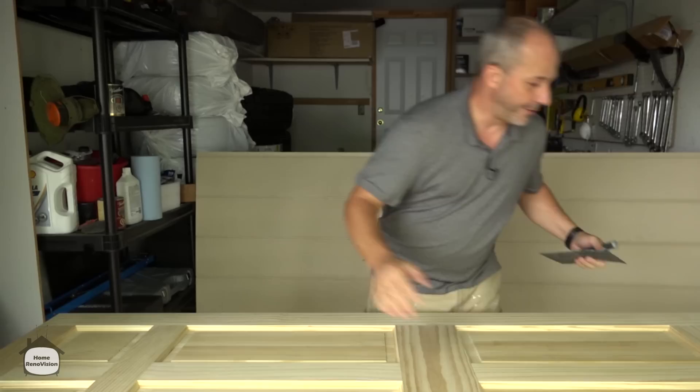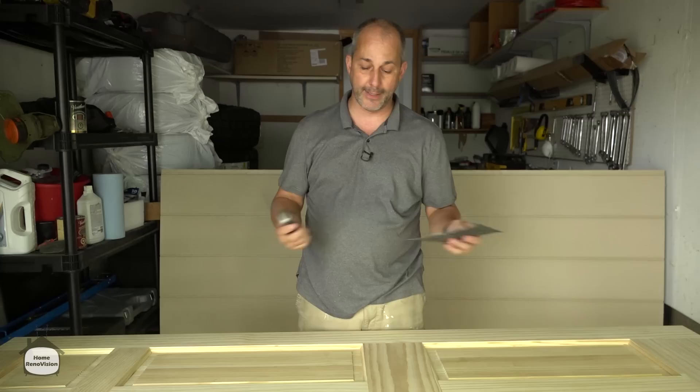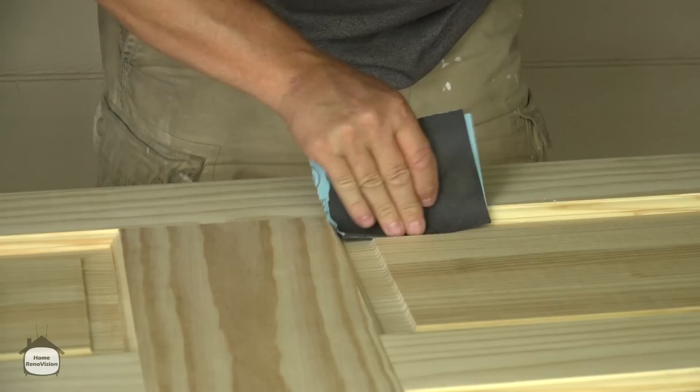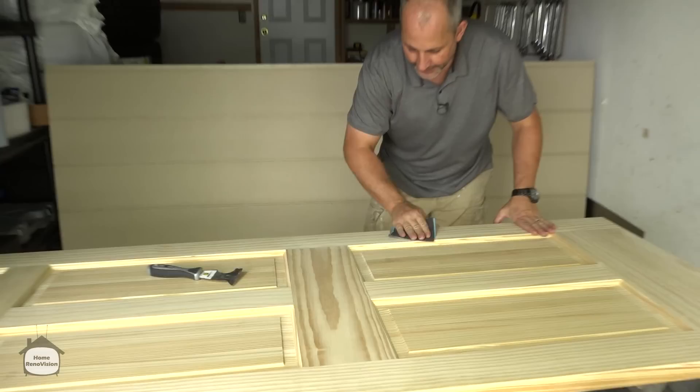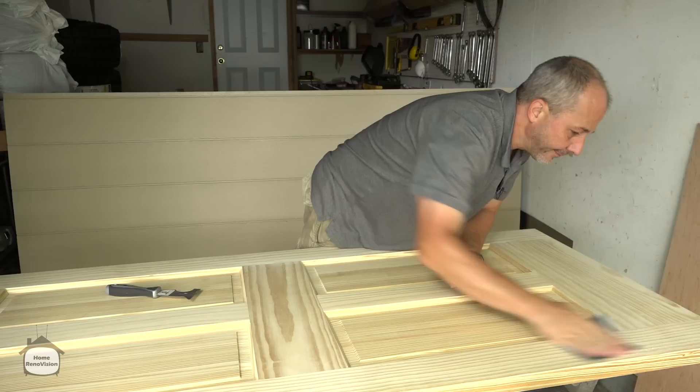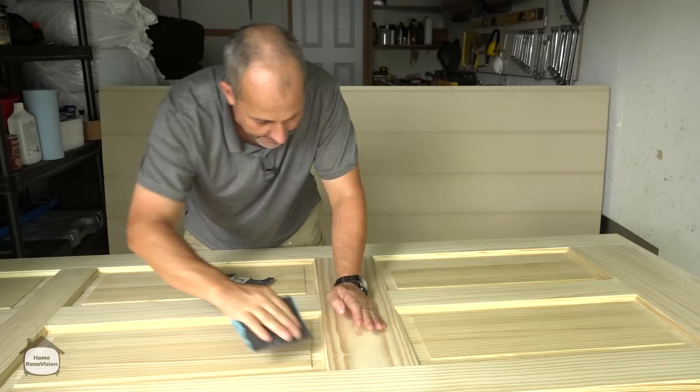When you get your door right from the factory, it's not ready to paint or stain. It might look like a pretty smooth surface, but if you feel it, you'll find it's dirty and there are areas of imperfection — little areas in the corners, nicks and scratches, little dents from the shipping process. Because it's solid wood, just sand them out. Make sure your surface is as nice as you can get it. As a rule, I always finish off sanding with the grain.